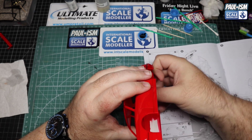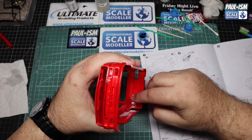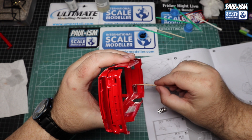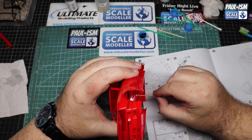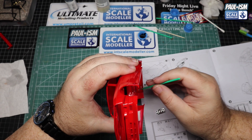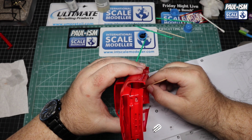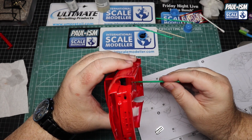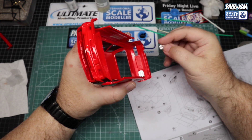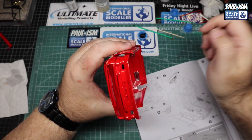The rear light clusters are chrome and fit in absolutely brilliantly - they are handed so make sure you get the correct side. Pop them in place, they line up really well and positively. Grab some CA glue, pop a little bit on each side, then grab the activator to get them glued in place. One of my favourite kits - it just goes together so well and so easily, everything is so well thought out. This is the 9th, or technically 10th, one I've built.